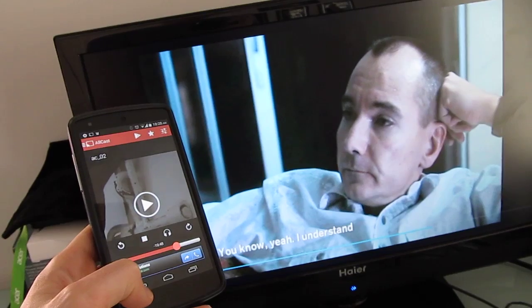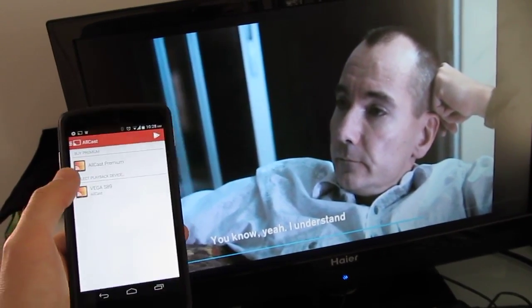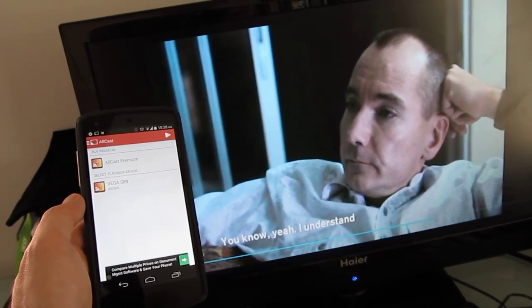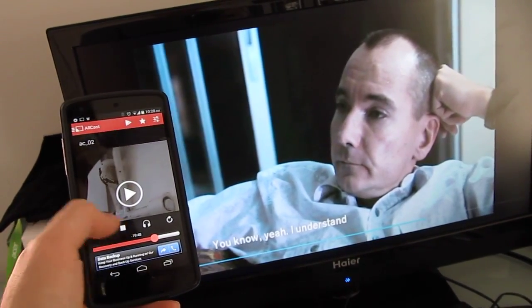So that's a quick look at Allcast receiver, an app from the developers of Allcast. It basically lets you stream content from any one Android device to another. This is Brad Linder with Lilliputing, and this is what happens when you hit stop.